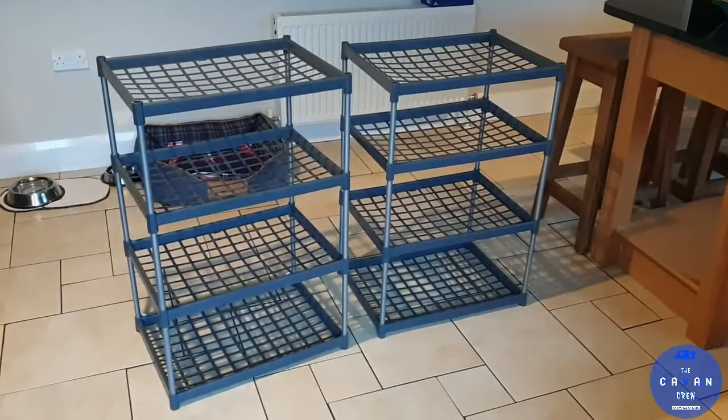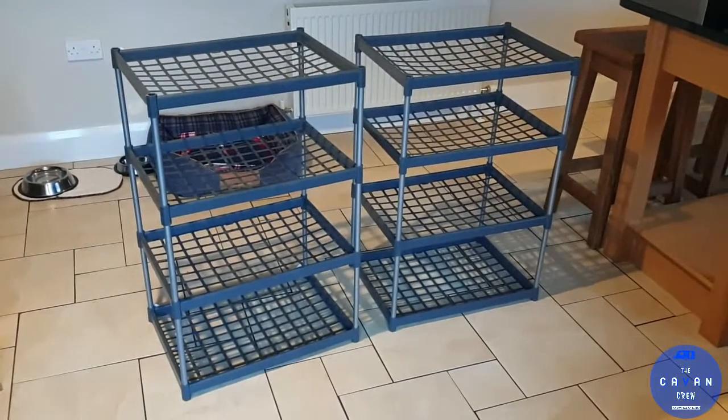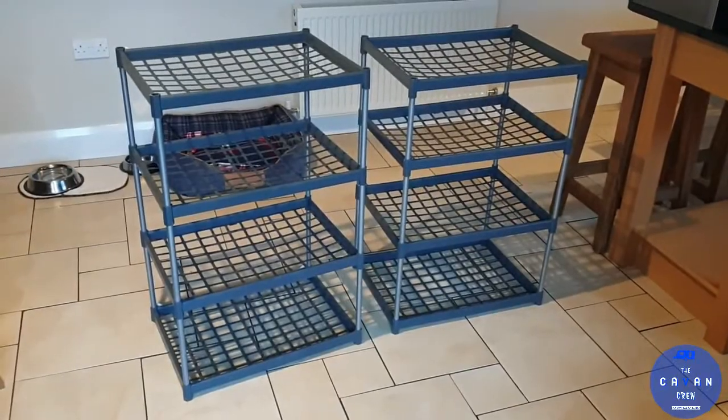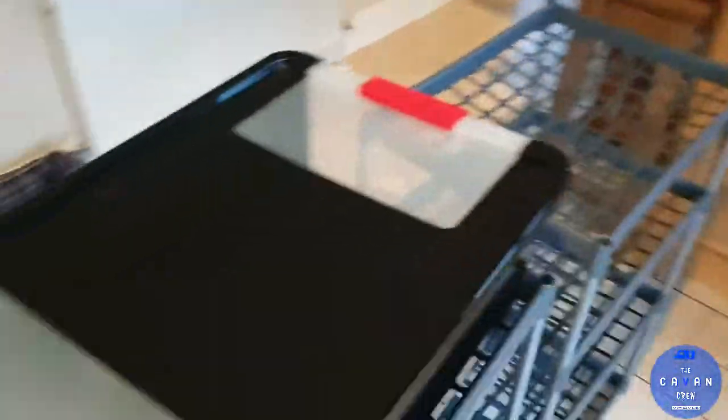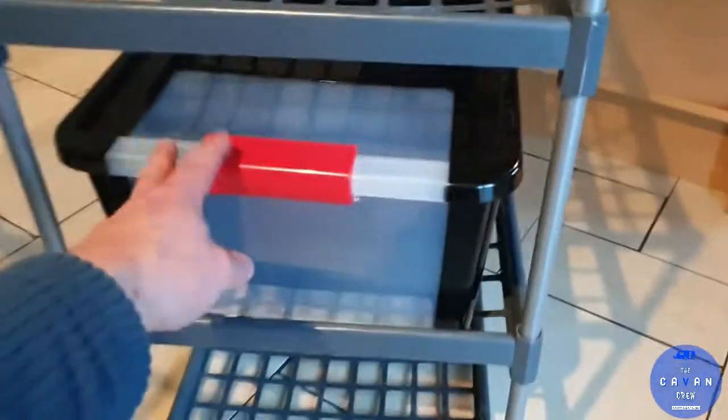I found these shelves. They are the right depth and they're wide enough to fit those boxes I just showed you. Let's just see one of those boxes on the shelf — they fit nicely. These shelves have a bit of a ledge as well, so the boxes are not going to fall out. The plan is to put the boxes in from the side of the shelving unit. They slip in nicely and they're not going to move out.